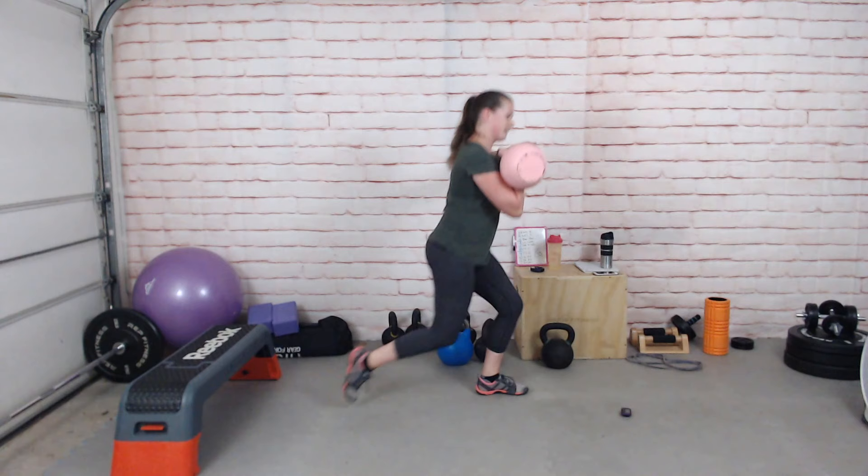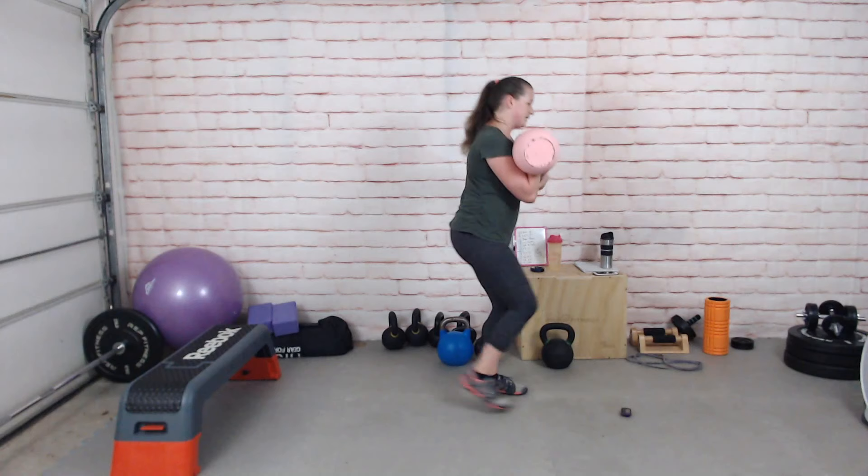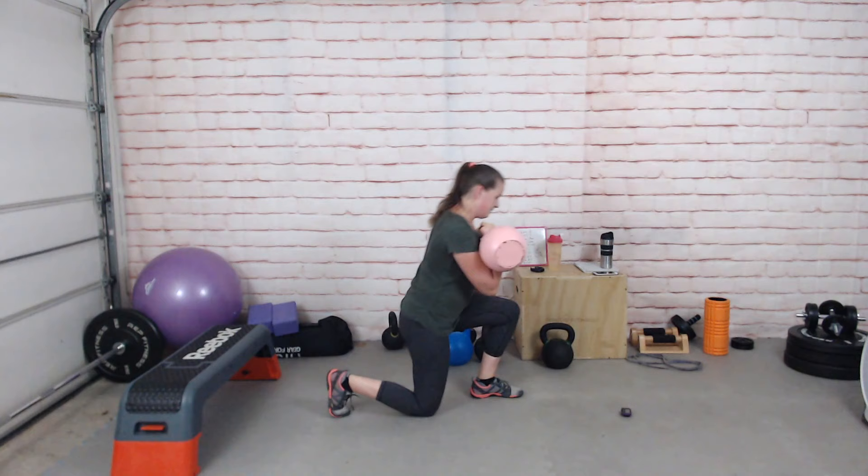If you're finding that you're kind of plunking down, you're probably sitting back too far. Keep your torso shifted forward a little bit more or to the side.